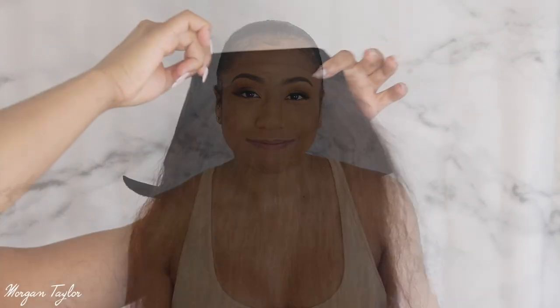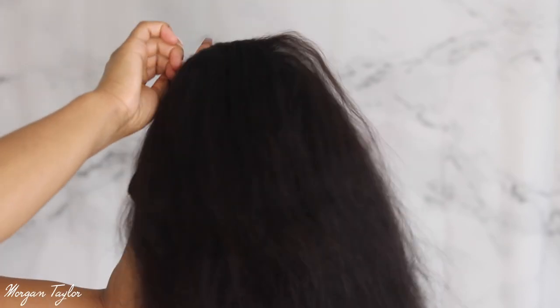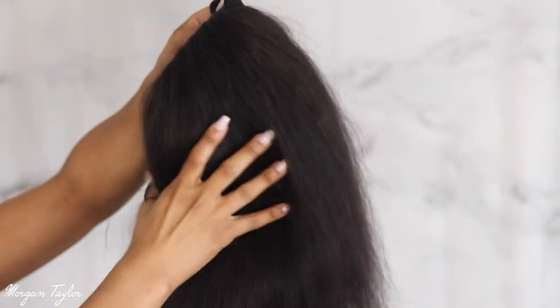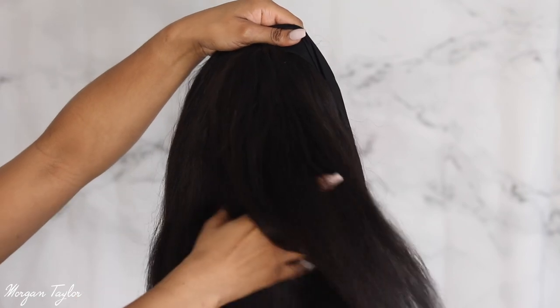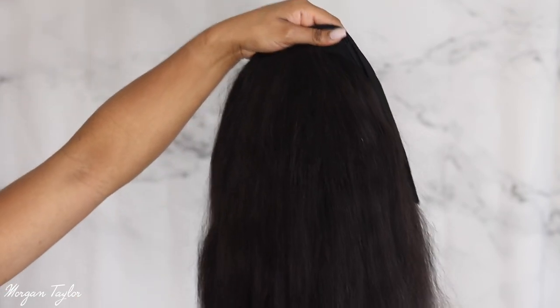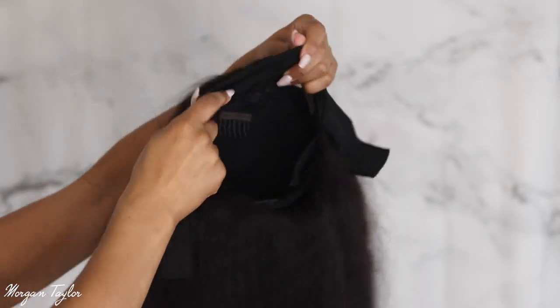As you can see I have my hair slicked back in a bun, and I'm going to show you what the wig looks like up close and then put it on my head. This is a 20 inch, 150 density wet and wavy wig. I have no idea what it's going to look like when I spray it, but this wig can be sprayed wet and also straightened bone straight.